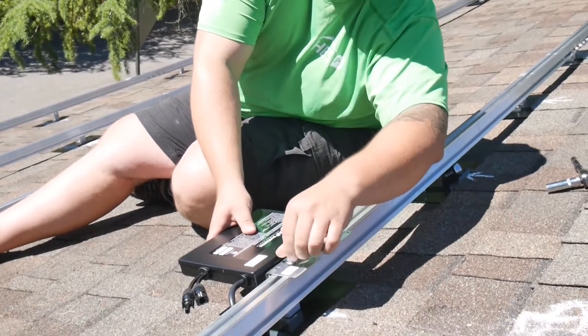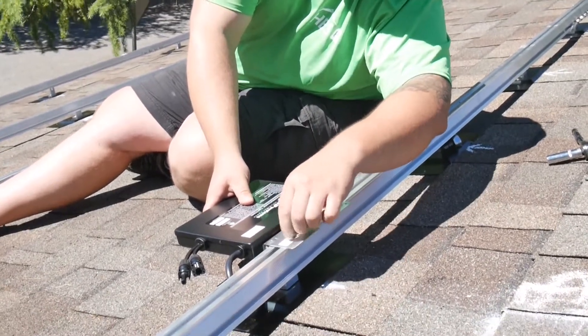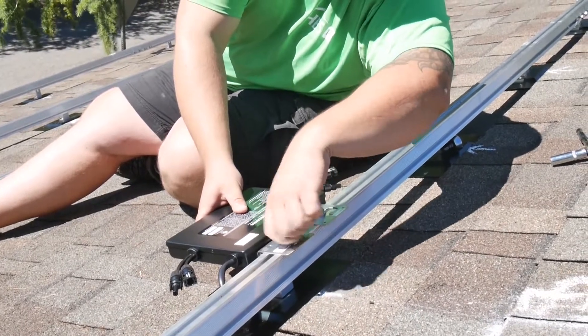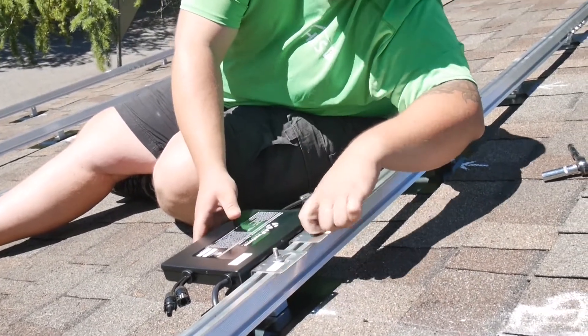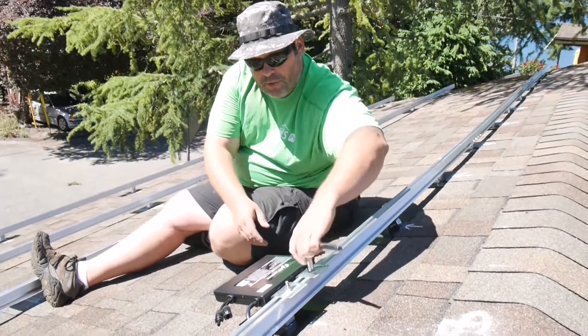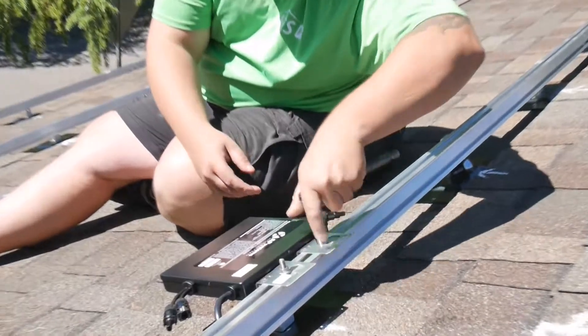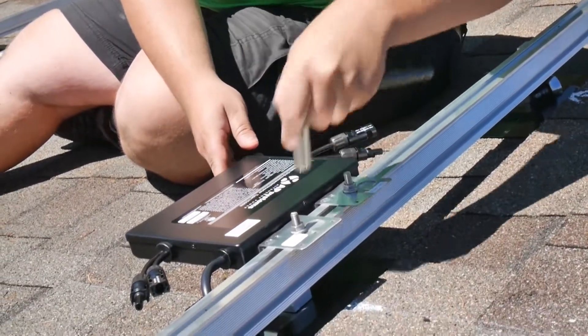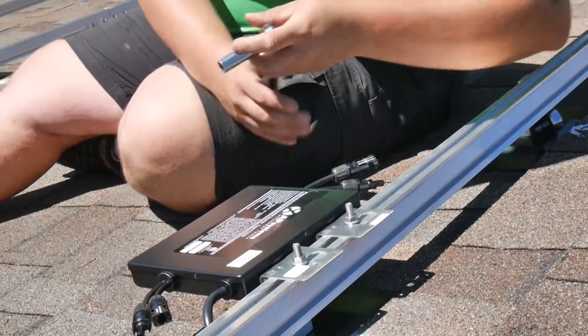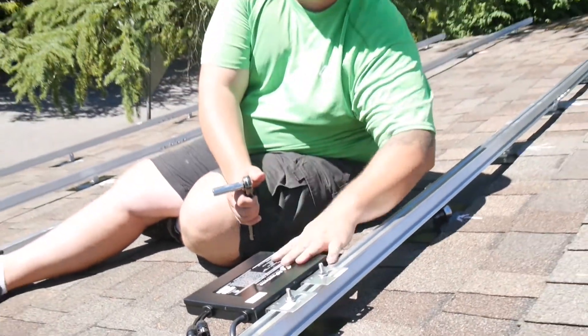Hand tighten, same thing on the other side — hand tighten. And there we go, that's a nice socket just to finish the job. Tight and tight. That's the whole job of getting these things installed.